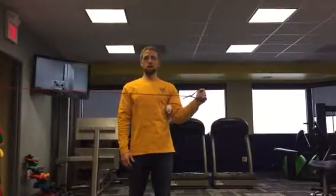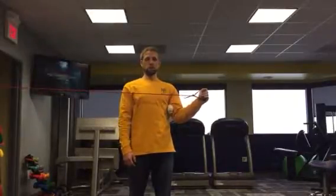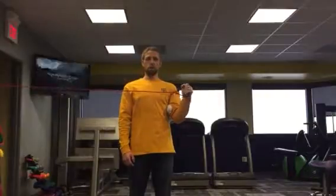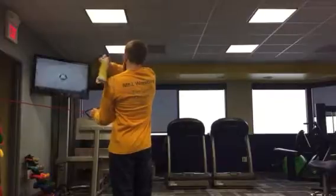So once again, I'm up tall, maybe a little bit of tension in my stomach. As I come out here, I'm really lightly squeezing into my armpit and then coming back in slow. All the way out, squeeze this elbow into that towel and squeeze my armpit, coming back in. I should feel quite a bit of work happening right in this back area of the shoulder.